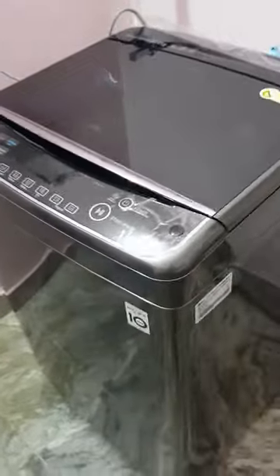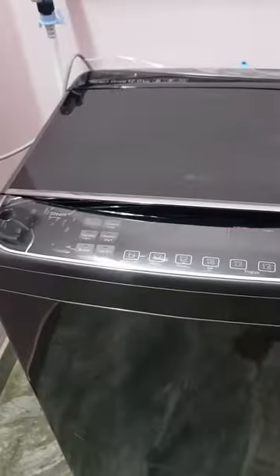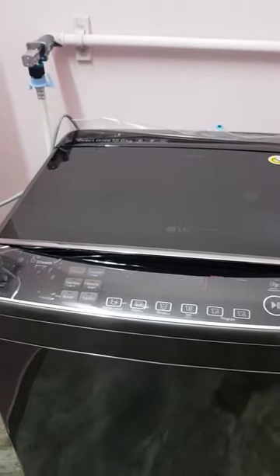I was disappointed that LG is selling the washing machine in India without the drain pump feature while the Thailand version has it. I don't know why they do that cost cutting.